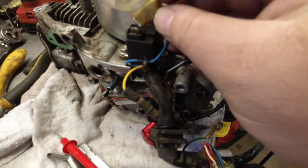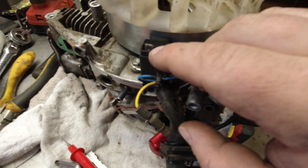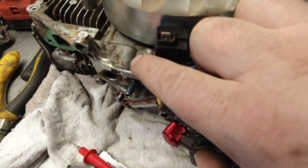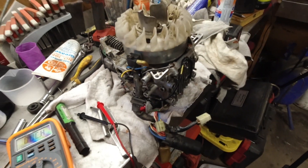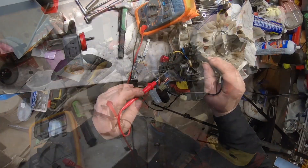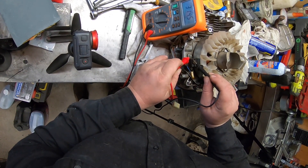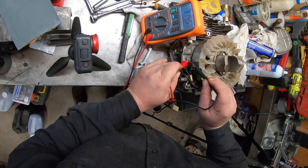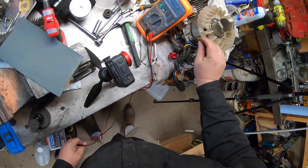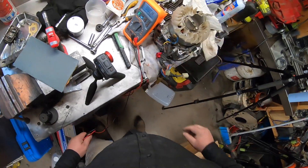What you're going to do is remove this blue terminal from the pulse generator. Put one lead on there and one lead on the bolt. You want to see between roughly 300 and 360 ohms. One lead in — 314.5. The resistance value is very good. The ignition pulse generator has no issues.